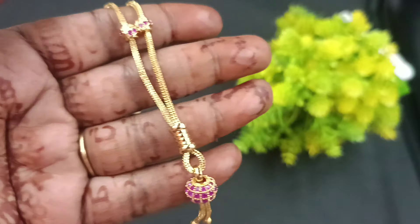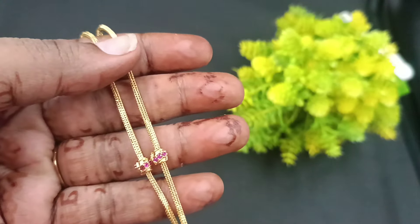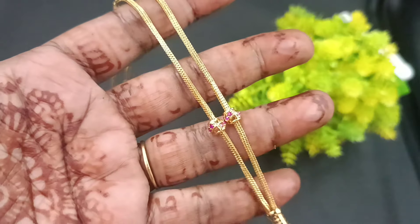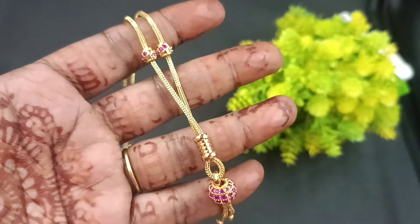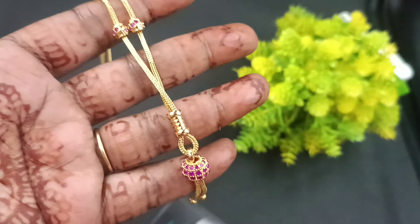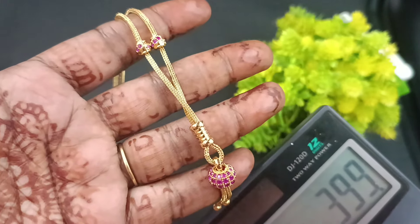It is great. You have to see the collection of the gold. You have a nice finishing — smooth and soft. Now we will see how to order the short chain collections. This short chain price is 399. To order, the number is 9841865689.